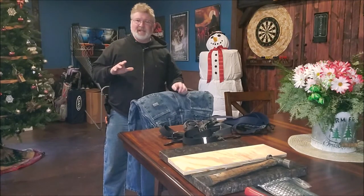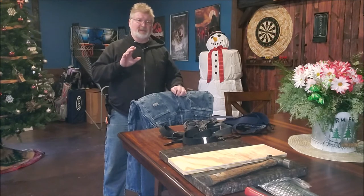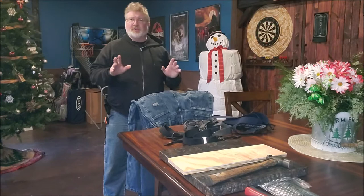Hey, Brian from Garage Mall. Today I am going to be going over suspenders and suspender buttons, logger jeans, the whole nine yards.